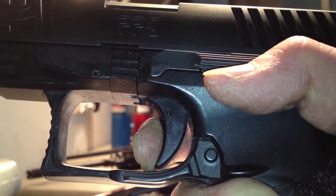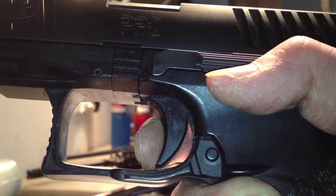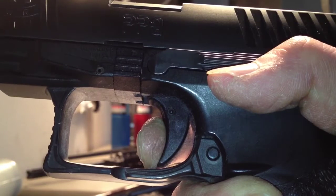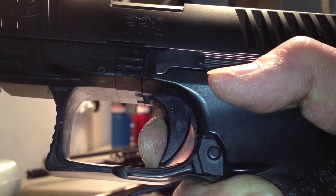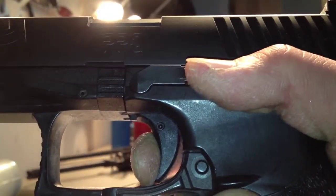Take-up, and then the brake is when the sear actually disengages from the hammer or the striker. Immediately following that is over travel, which is how much the trigger travels past the brake point. Before you get to the brake you're going to have creep, but this firearm does not have very much creep — you can see that it just breaks very crisp and clean and does not have very much over travel.